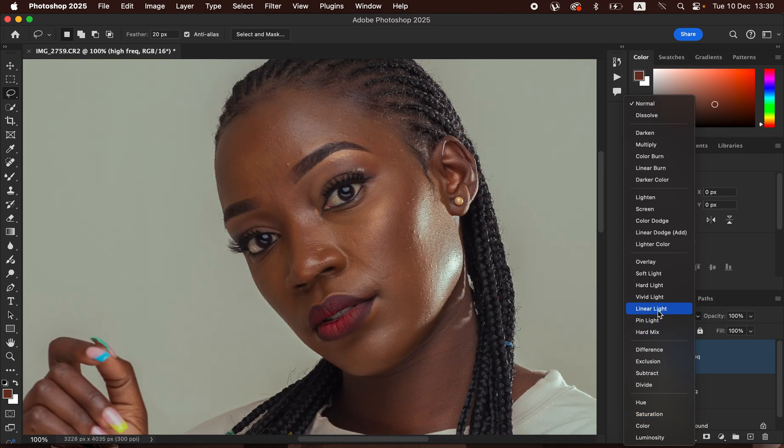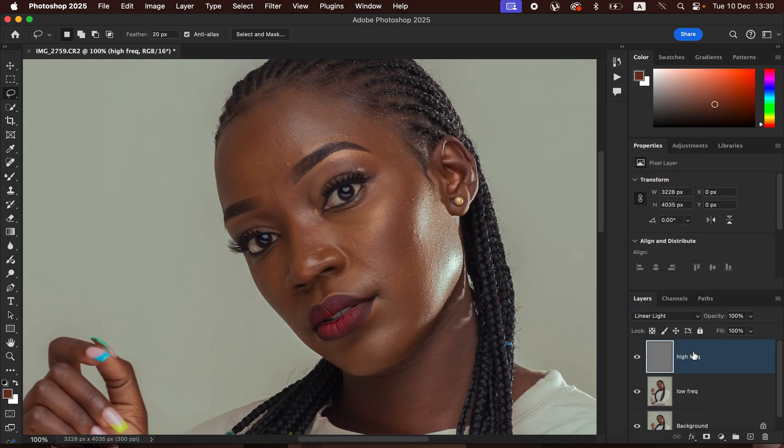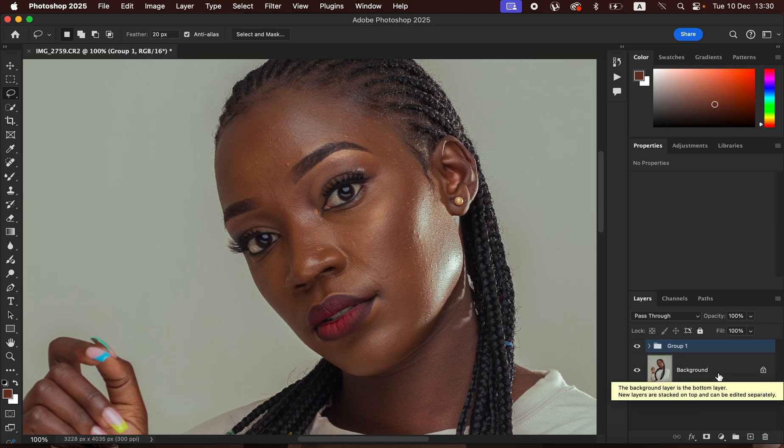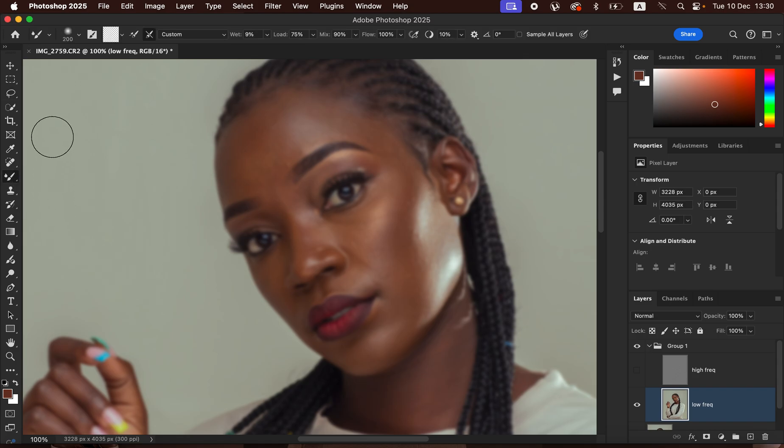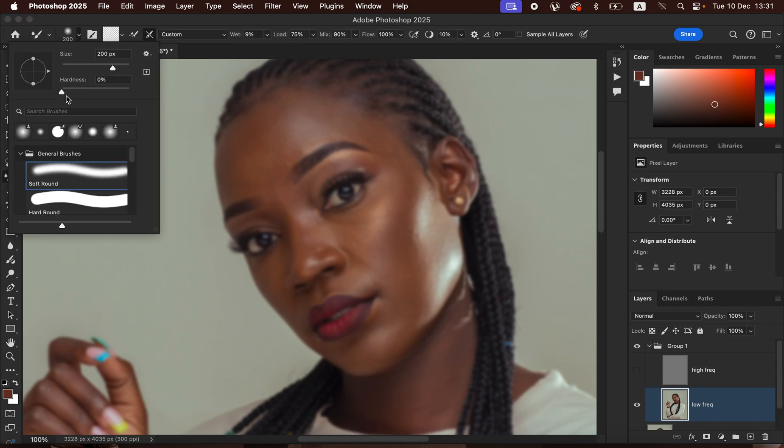After that, change the High Frequency layer's blend mode from Normal to Linear Light. Select both layers and press Ctrl+G (or Command+G) to group them. Open the group, select the Low Frequency layer, and hide the High Frequency layer. Now get the Mixer Brush Tool from the toolbar.